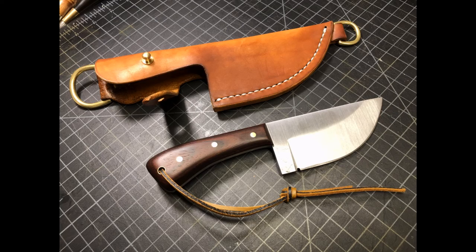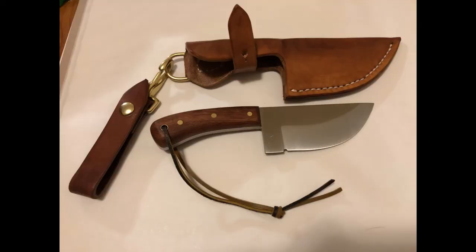Here it is, just about finished. I want to thank you for watching, and I hope you can subscribe to our channel. We don't do just knife making videos — we're also tattoo artists and we do painting. So like and subscribe, and thank you for watching.